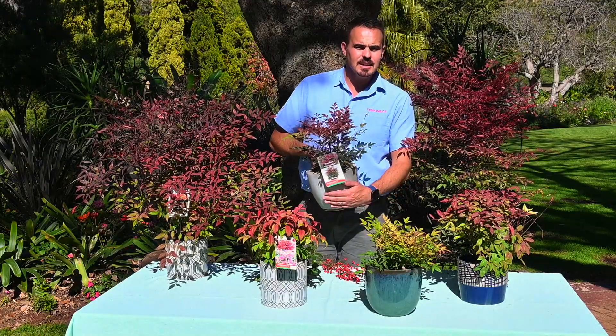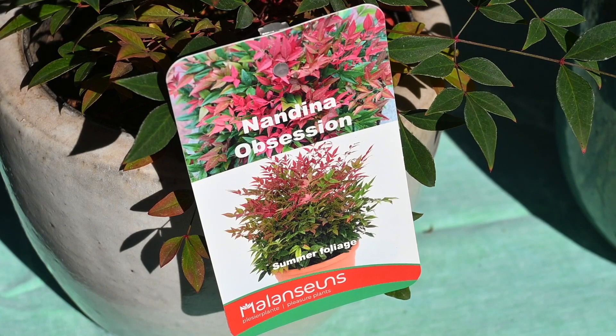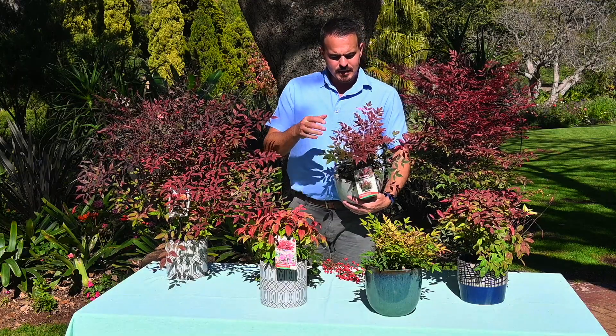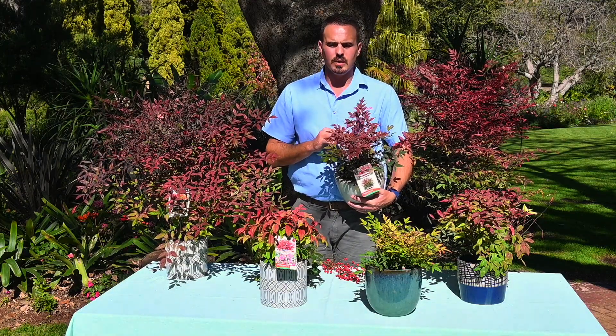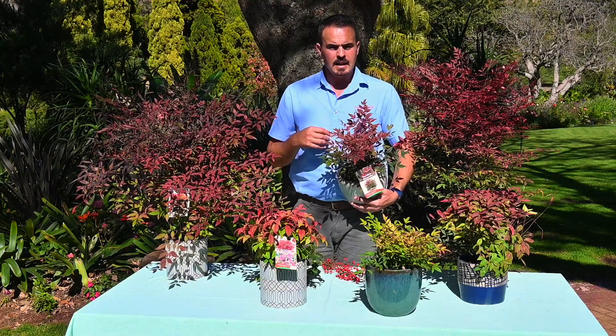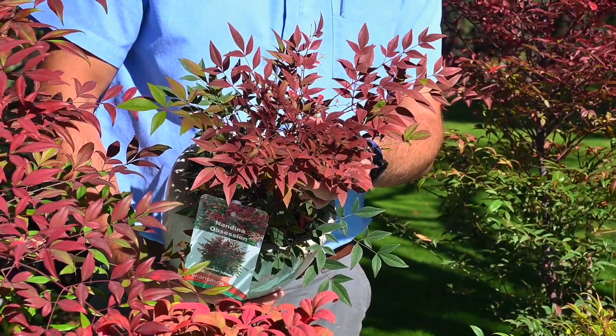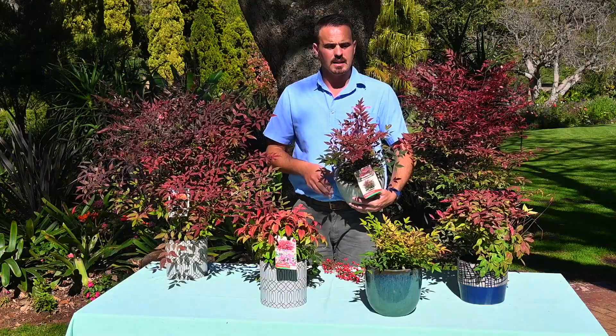We have Nandina Obsession. Nandina Obsession is quite a new and unique plant to South Africa. It's bred in Ireland, but just look at this amazing color. This specific plant is always, right through the year, this reddish color — it doesn't need cold to be this color. So just think about how few plants in your garden have a complete reddish color for the whole year.